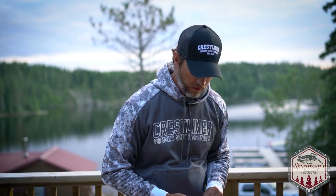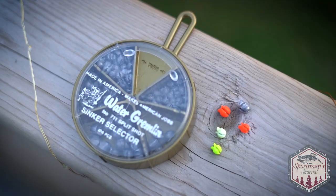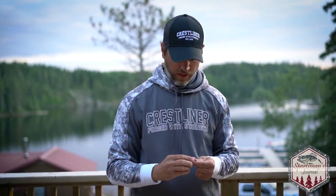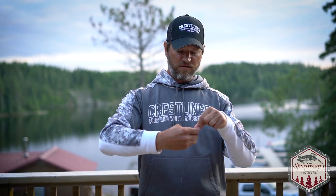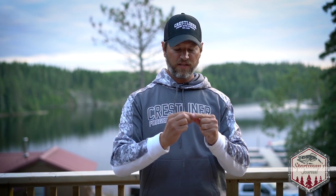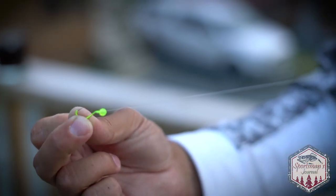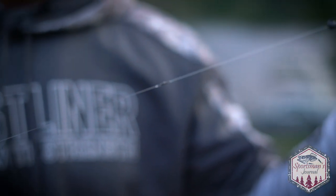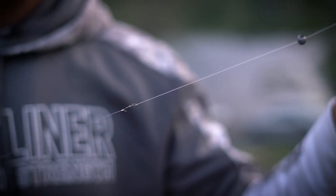They make a whole bunch of different split shot — you can get old-fashioned lead or colored ones like green, chartreuse, orange. I'm going to go with the old-fashioned one here. I like to put it about two feet above my line. Don't put it close to your barrel swivel because it's going to hit that knot going into the swivel — you'll have issues, you'll get a big fish on and lose it. And that's it — hook, line, sinker. Thanks for watching and good luck.